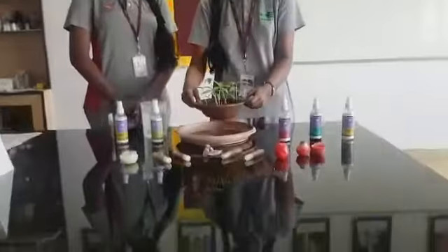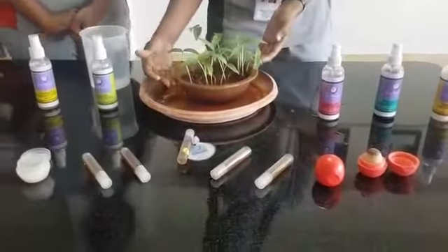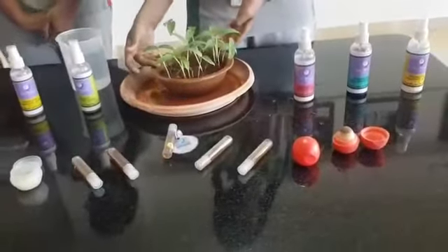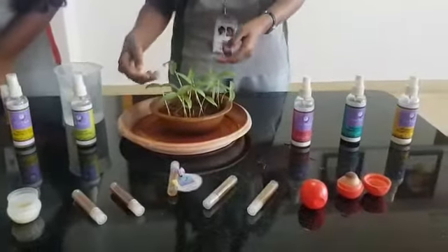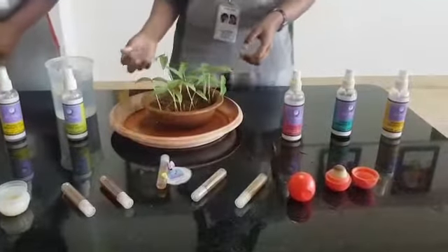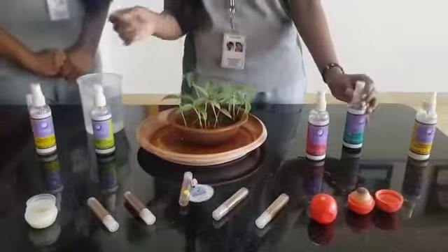So, this is a plant, and we all know that after watering it, either inside the plate or in the potted plant itself, the water remains stagnant for a while until it is absorbed by the soil. We have devised a way to make this stagnant water unsuitable for mosquitoes to breed in.